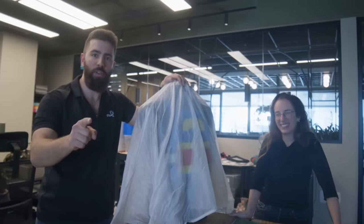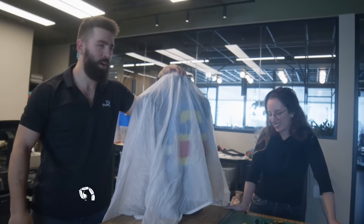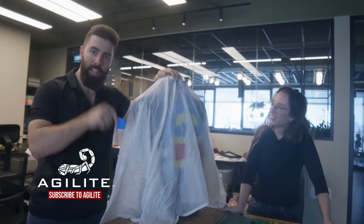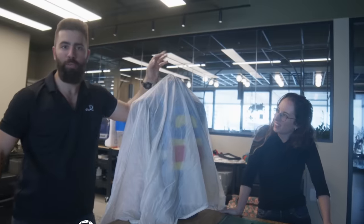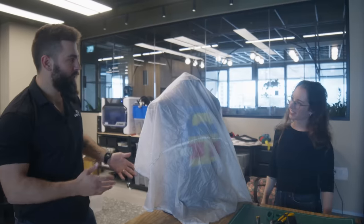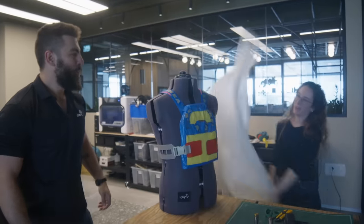Before the big reveal, here's what you can do to make sure you're in the running to win this plate carrier: subscribe to the YouTube channel, then leave a comment down below with your weird, wacky, and wonderful idea for the next product we should make. Maya, would you do the honors? Sure! Woo!